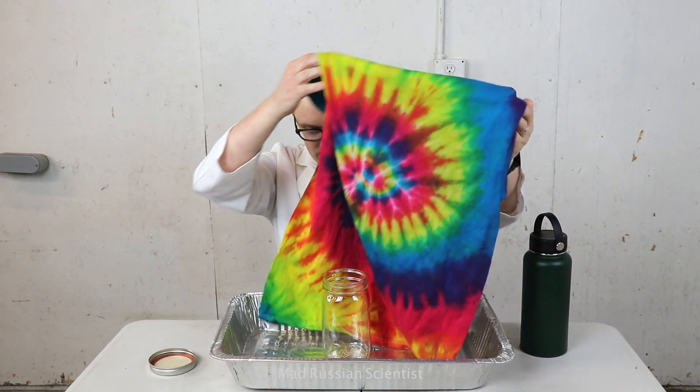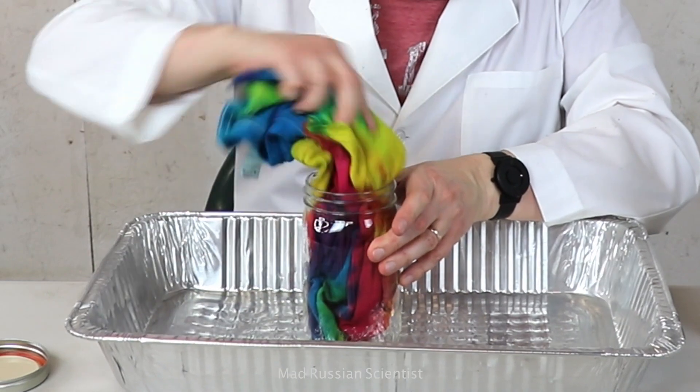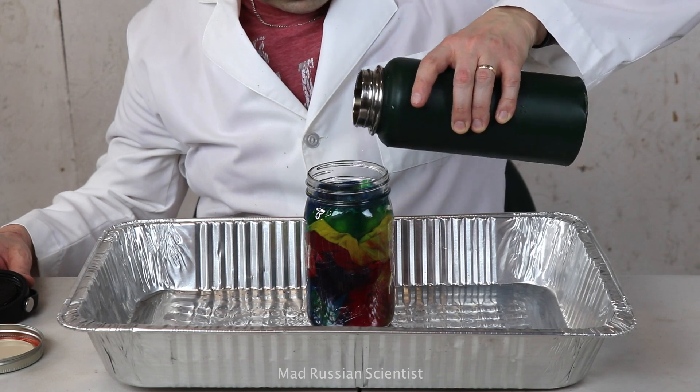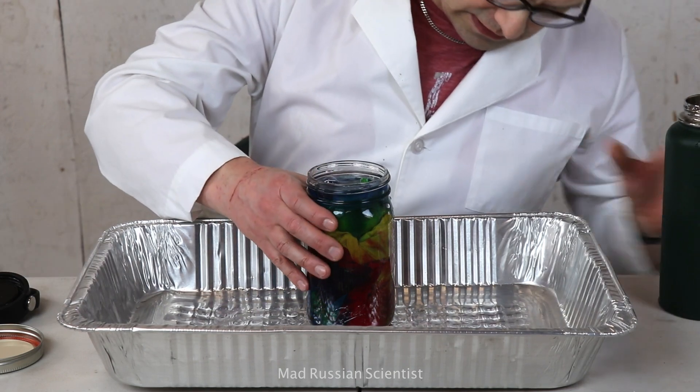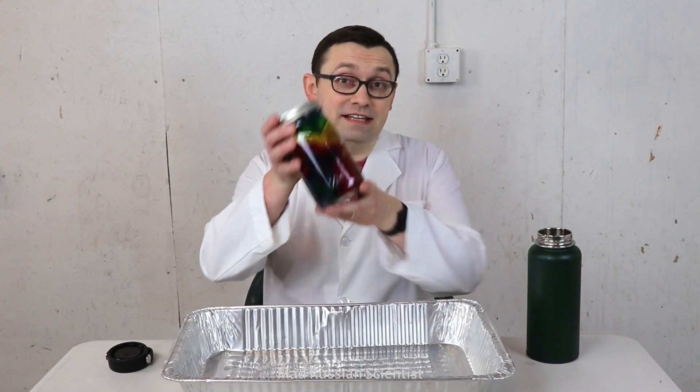I feel like this t-shirt became a little bit smaller after the last experiment, so it fits into the jar pretty nicely. As you guys can see, there you go. Looks like it's actually soaked pretty nicely. We'll come back in three months and see what happens.